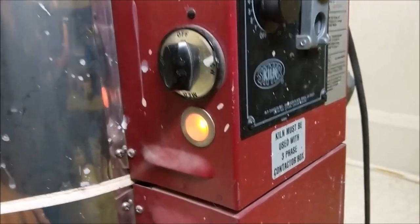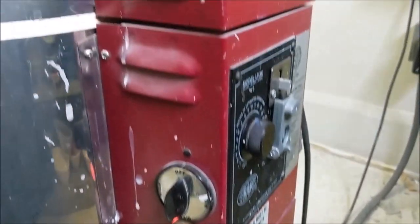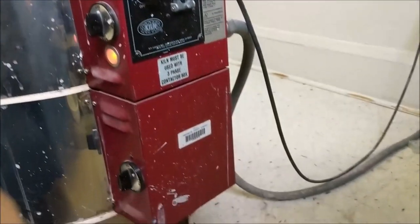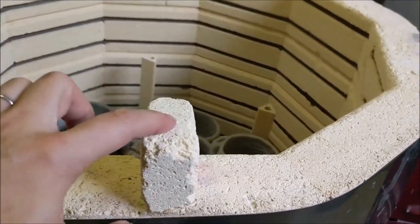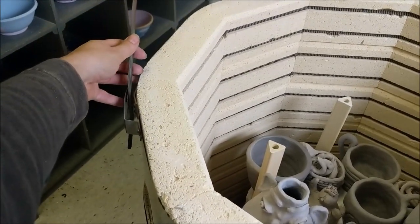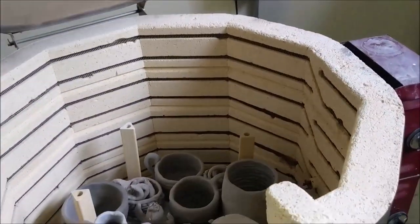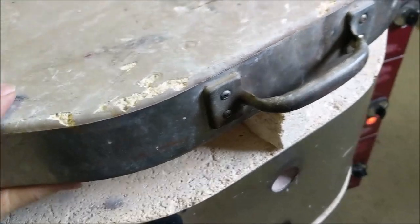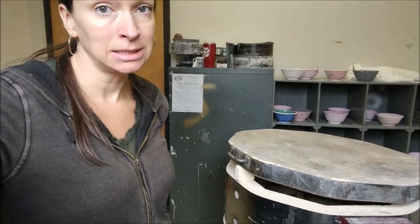The light comes on and there are three sections. To begin, especially with recycled clay and children's sculptures, you turn on the bottom section to low. You leave all the peepholes open and you have a little prop thing here. I need to lift this arm, bring the lid down, and we're propping up the lid. I'm going to keep the kiln open, propped open, and candling overnight.